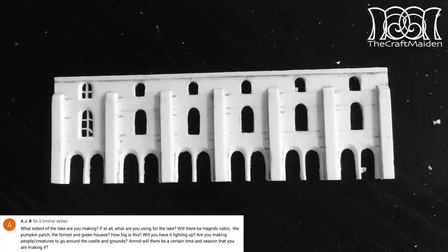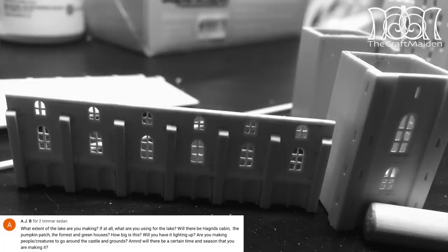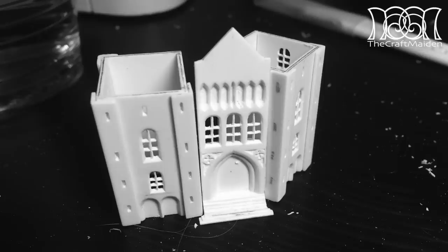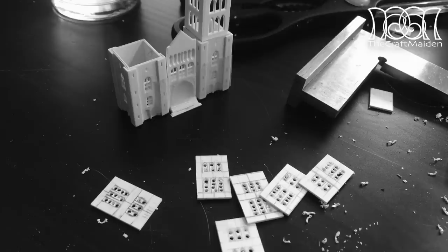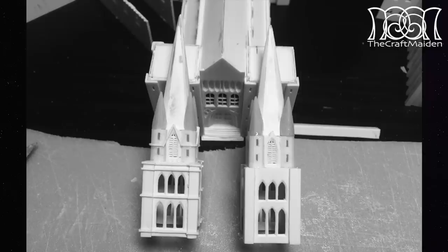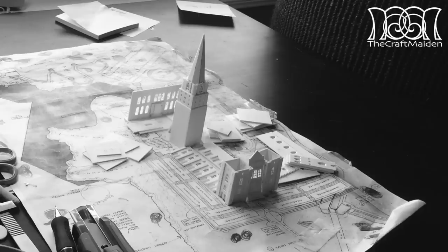Are you making people or creatures to go around the castle and the grounds? I haven't planned on it, as the scale already is quite small for the castle — the people or creatures would be quite tiny, tiny dots. Maybe I can make Hagrid and his half-brother standing somewhere at the forest edge, but as I don't know how anything will look at the moment, I won't decide anything until it's finished.